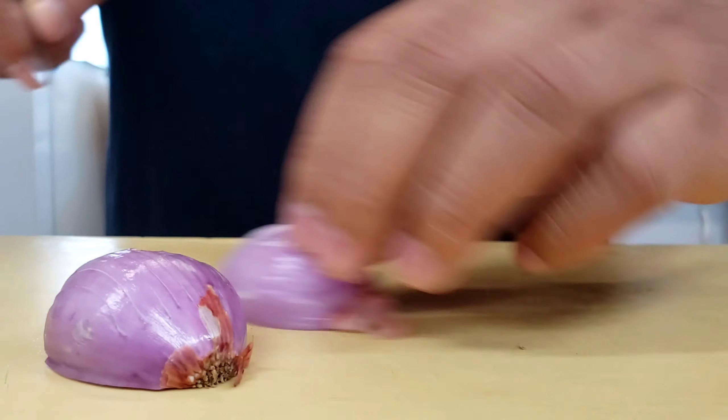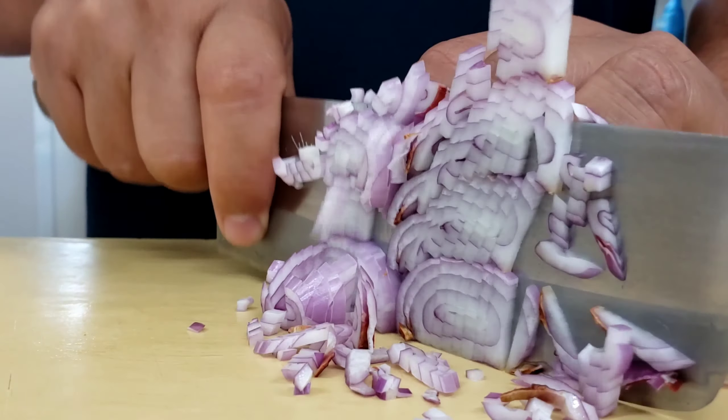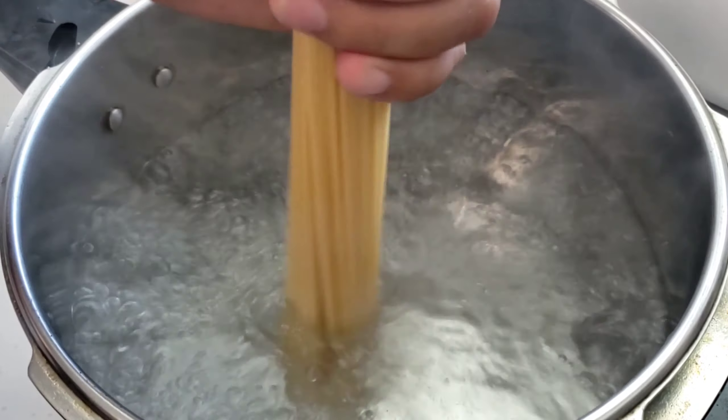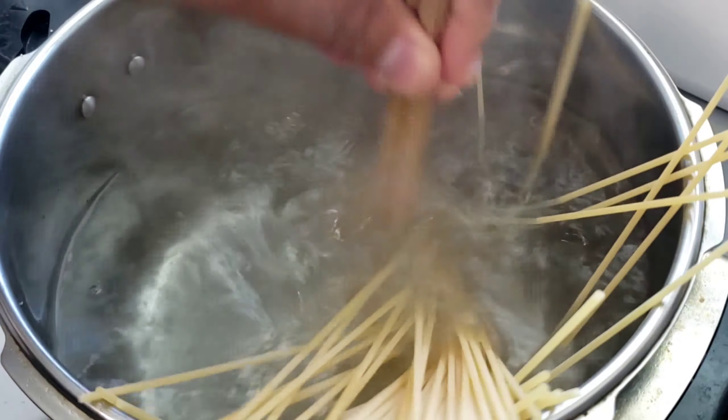To be more efficient as we're prepping, we should have a pot of water going right now getting ready to boil our pasta. You should always salt your pasta water. The sauce for this dish should take about as much time as the pasta takes to cook.